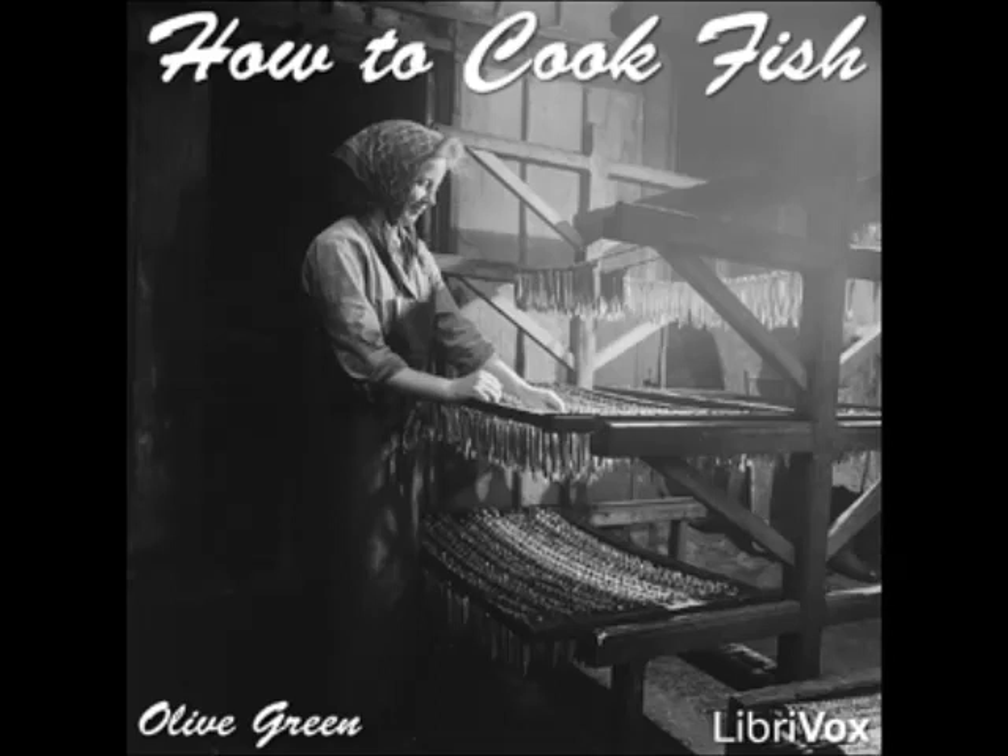Salmon à la Bordeaux: clean a small salmon, stuff with seasoned crumbs and oysters, and put into a fish kettle with two tablespoonfuls of butter, two onions sliced, a bunch of parsley, and salt, pepper, and grated nutmeg to season. Add two cupfuls each of stock, water, and white wine, cover the fish with buttered paper, and simmer for an hour. Drain the fish and keep warm. Prepare a sauce according to directions given in the recipe for salmon à la Genoese, using the liquid strained from the fish.